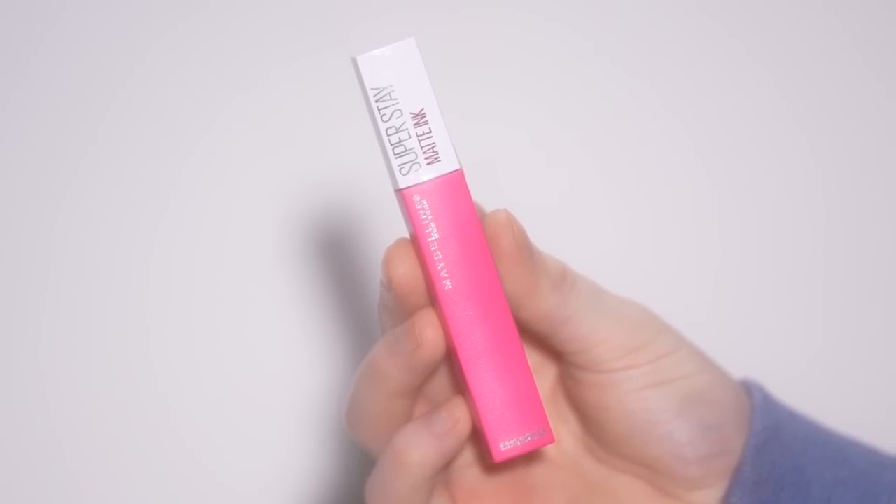For the lip, I'm using the Maybelline Superstay Matte Ink Liquid Lipstick in the shade Romantic, applied with a lip brush. It was definitely a journey deciding on this lip color — originally I was going to do a nude lip because it's easy and looks good on everyone. But we kept talking about it and decided to go for it. I grabbed the brightest pink lipstick I have and figured, what's the worst that could happen? I'm so happy with how it turned out. This pop of pink brightened up the look — it's fun, it's youthful, and it's perfect for the springtime. And it's affordable too, which goes to show you don't have to break the bank to achieve a flawless result.